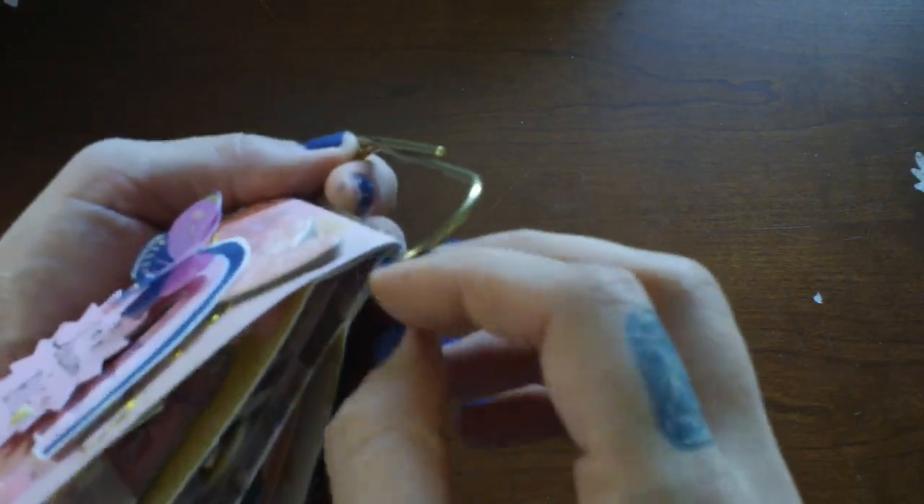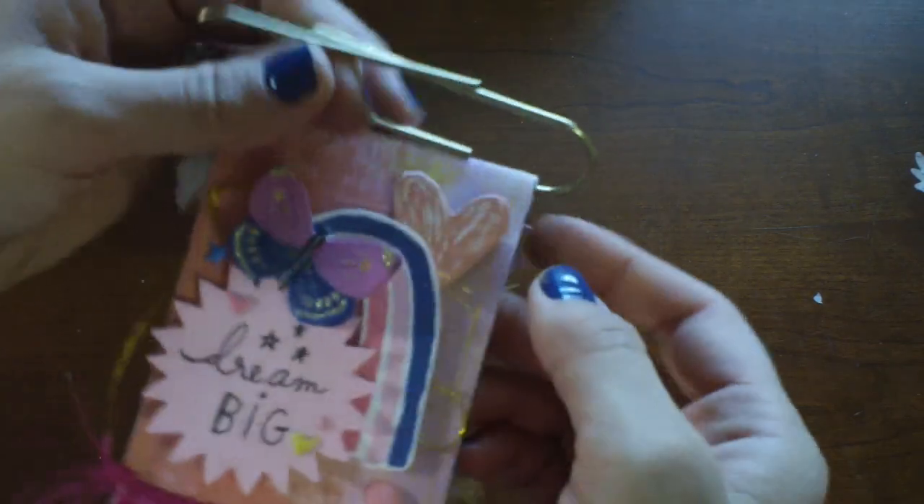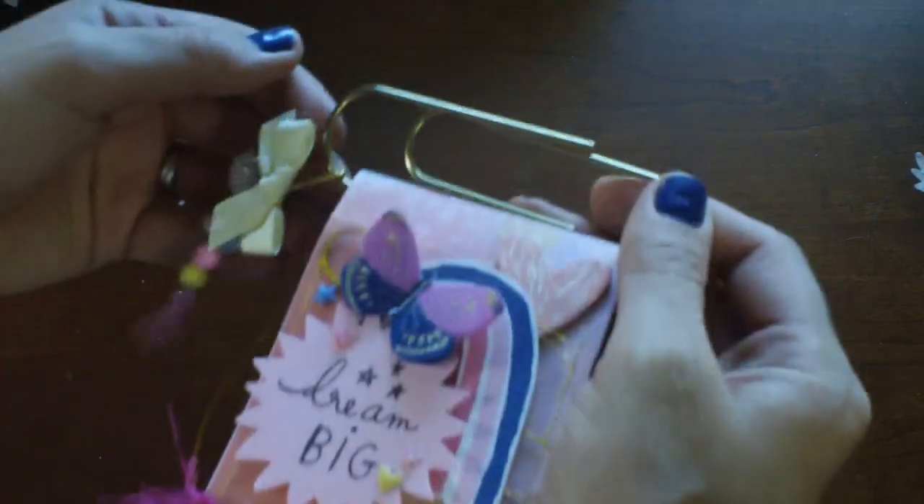I sort of got this idea from Amber. She's Bambi Deer — Bambi's Mail — here on YouTube. I'll link her below.